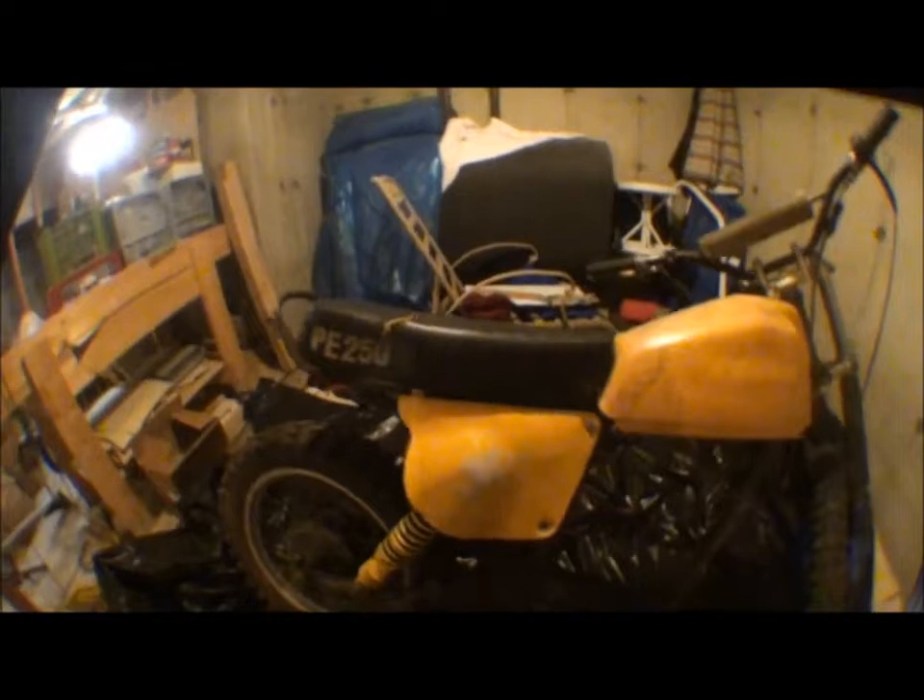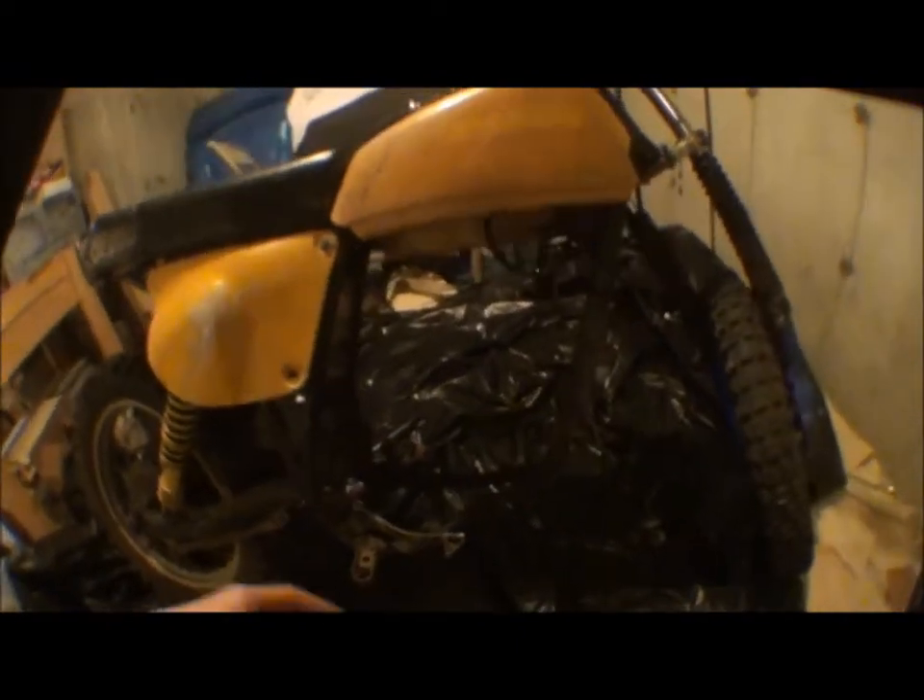This is part one of building the electric dirt bike. I just got this frame from a great guy — Jim Pearson gave me a 250 frame for free. I think it's a 1979, no idea what brand.